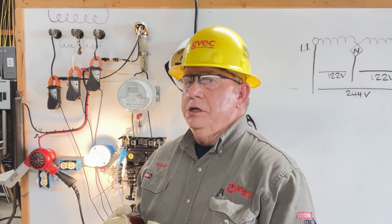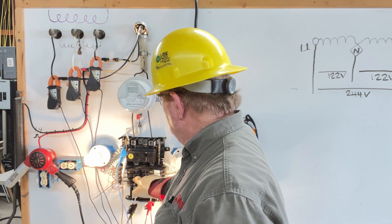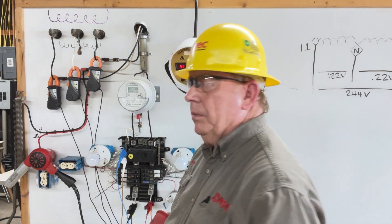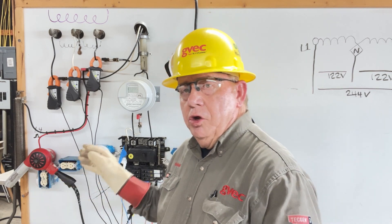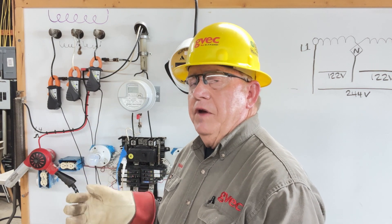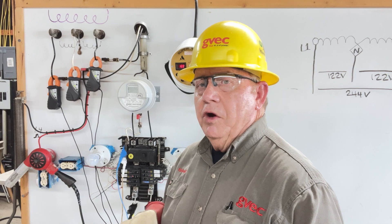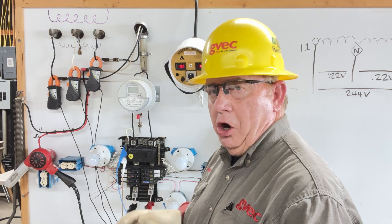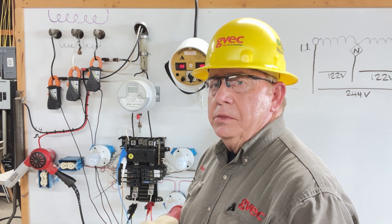I've been working at this for years and years. When I talk about how neutrals are affected — I've been to hundreds of these calls. With a good voltmeter and a good understanding of how the neutral works and how it can affect our customer, we've covered some of the troubleshooting methods using a voltmeter. Here we're talking about how the voltages are affected by current. No current? Send somebody else on the call — you're not going to find it.